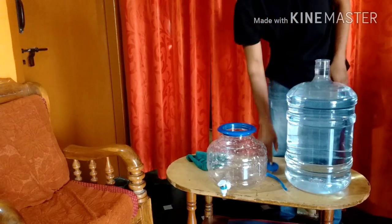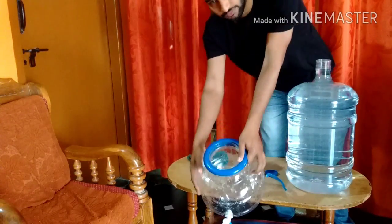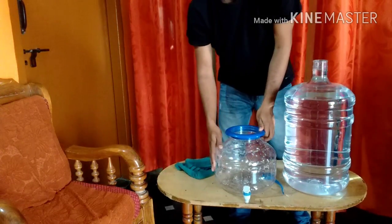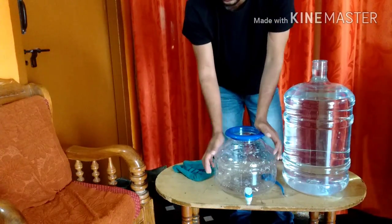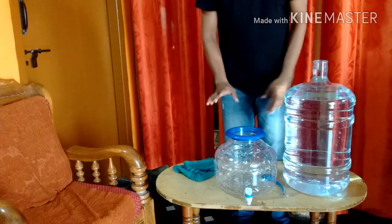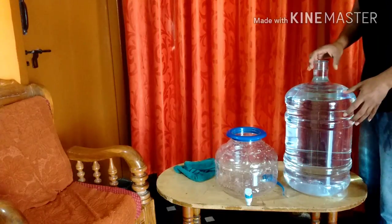You can see I have removed it. Make sure your can is in the right position, or it's going to flip or fall. It's now in the right position. Usually we use this on the kitchen slab or on a specially designed stool for these water containers — now it's stable.